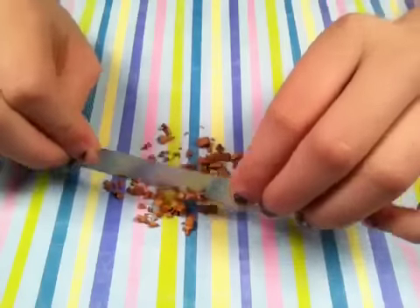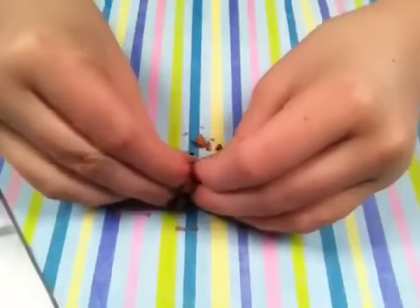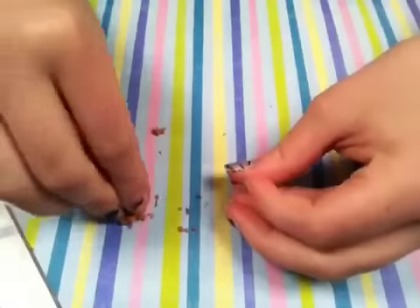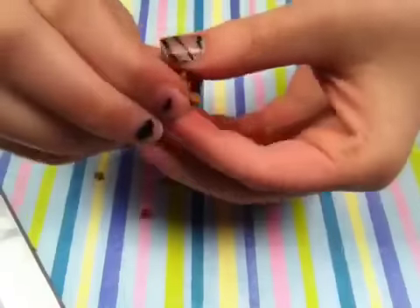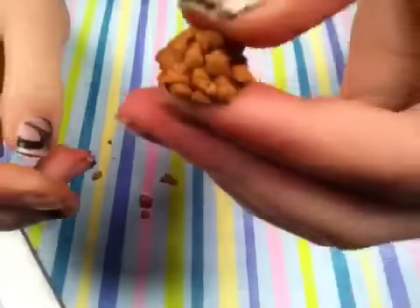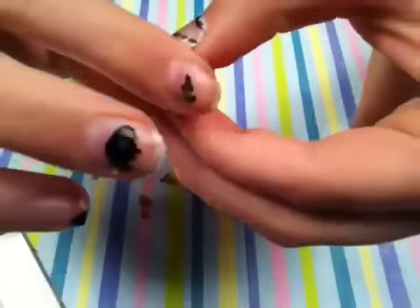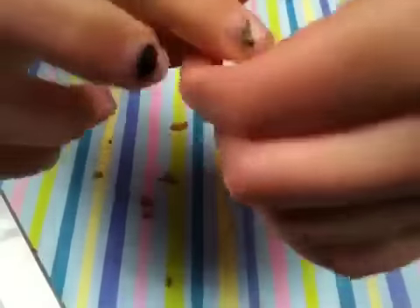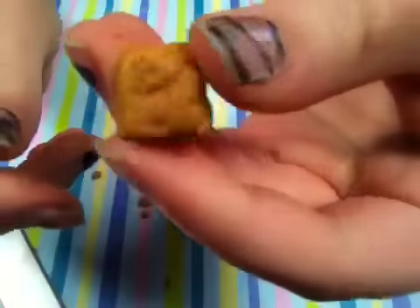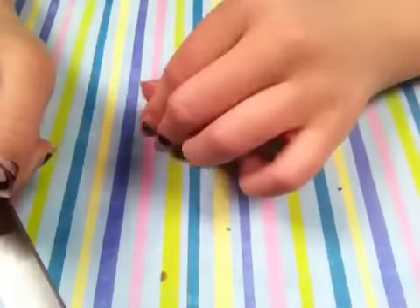I'll show you the end result when I'm done. Just bunch them all up again, and I like to form them into squares sometimes. To do that, press on the top, then press on the side, and then press on the other side. It's kind of hard to describe, but that's how I make my squares. Just keep chopping until your clay is softer.